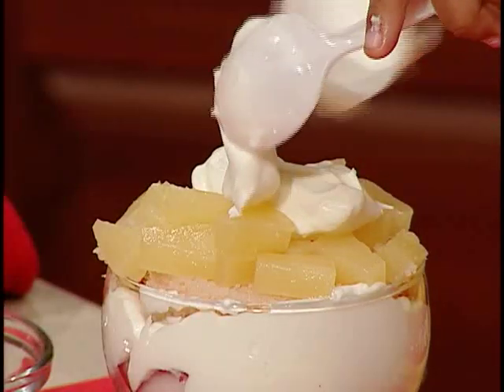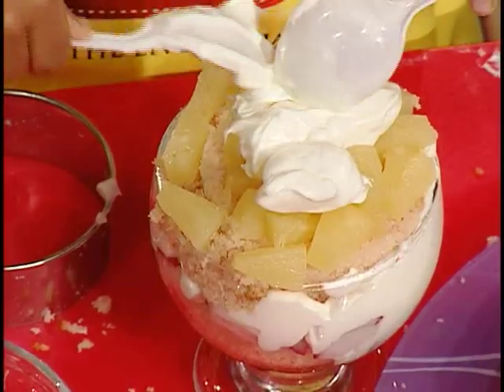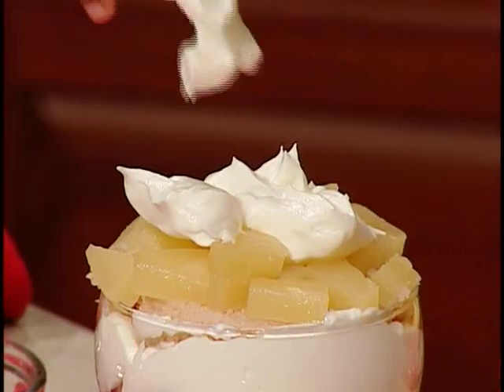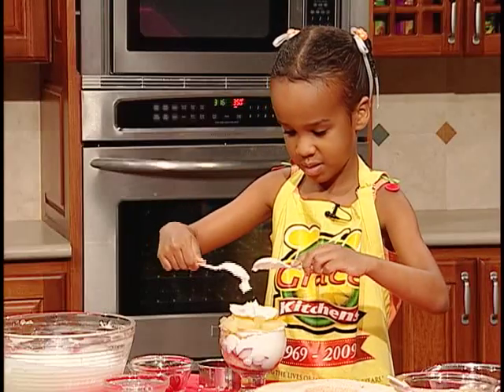Beautiful. And another layer of whipped cream. The top of the pineapples.